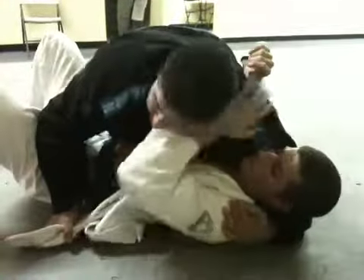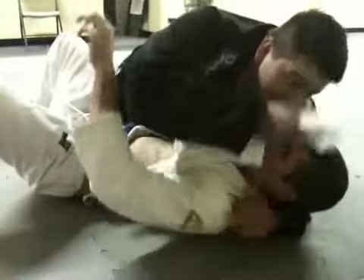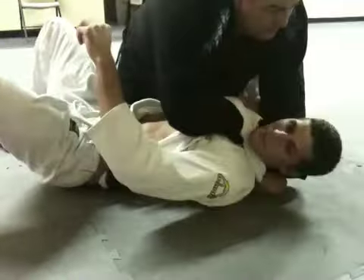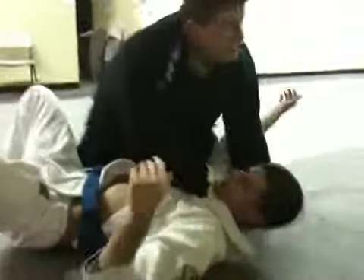One more time. I'm here, he's cross-facing. He knows I'm pulling out the lapel, he knows what's coming. So I go to trap it — keep feeding as he pulls the arm out. Get the arm under, pull up, pull under the carotid artery, and finish it from there. And that's it.